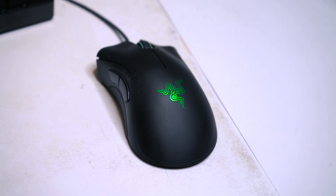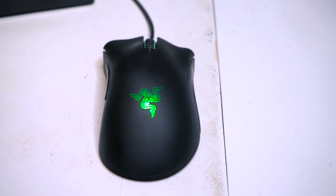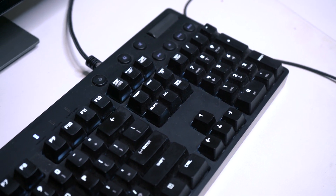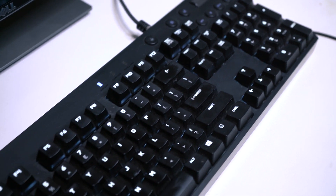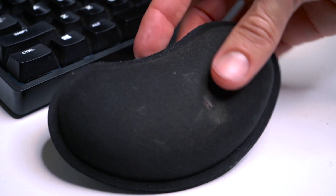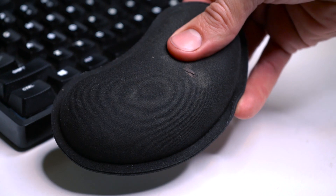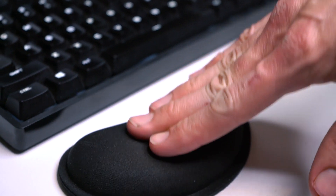The mouse is a Razer DeathAdder model — it's got some nifty buttons on the side, and so far I'm not good enough at any games to use those successfully. I think they just mess me up. Maybe I'll get there. The keyboard is a Logitech mechanical gaming keyboard. It does light up, but it's not RGB — just the one color. Mechanical keys obviously offer better response time in some games. The wrist support has kind of a gel feeling to it — put your wrist on it and it feels very supported, which is important.